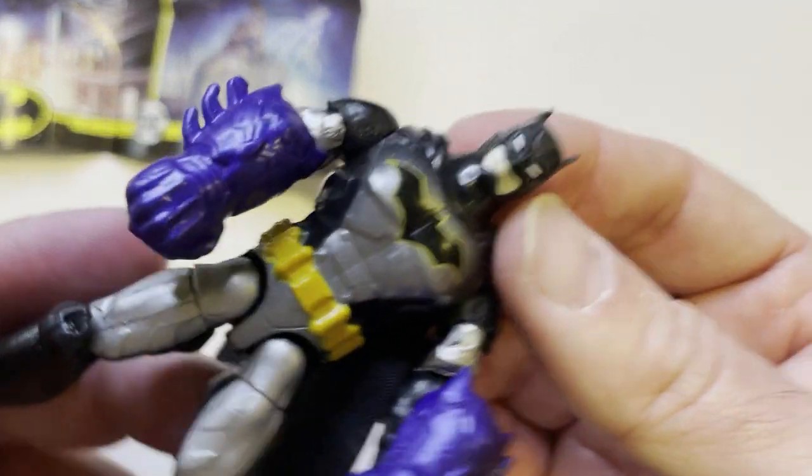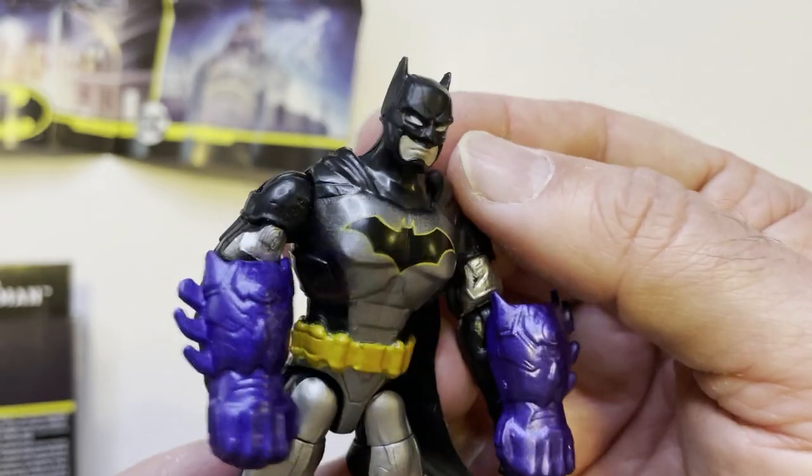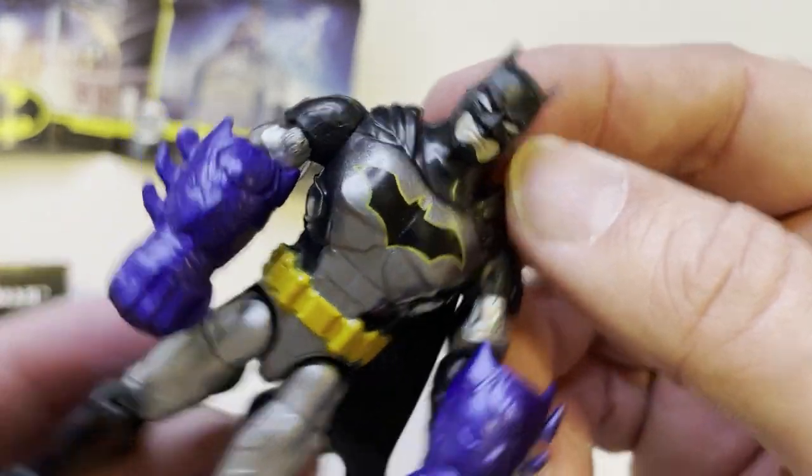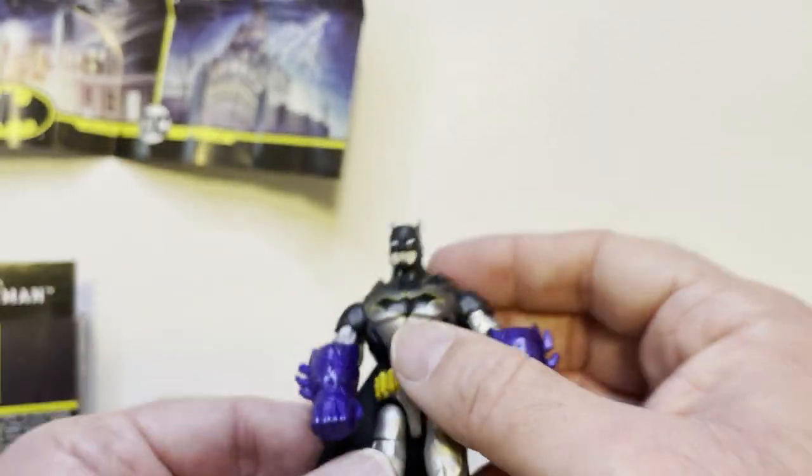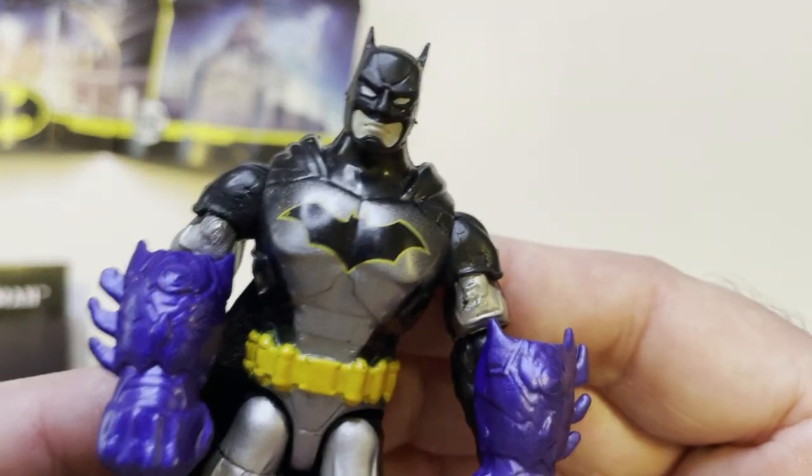Mystery crates are always fun, and it's a very cool looking Batman in my opinion. Let me know in the comments if you think it's cool or not for $2.99. Thanks for watching Triple R — have a good day or night wherever you are.